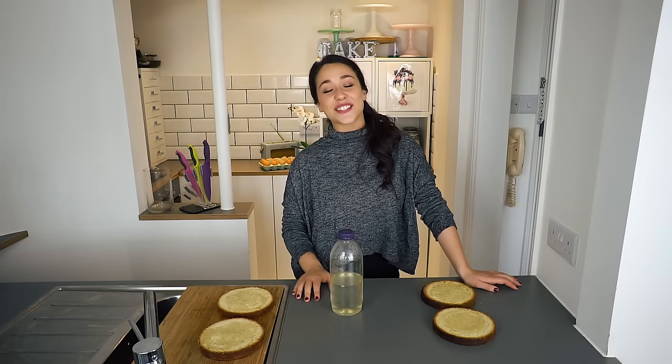So there you have it — my super simple sugar syrup for soaking cakes. There's a lot of alliteration for you! Thank you so much for watching this video. If you head to my channel, subscribe, like, and comment, there'll be loads more hacks and tricks great for cake making.